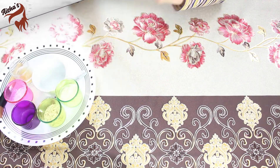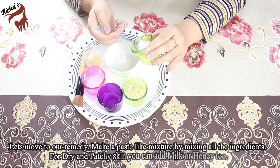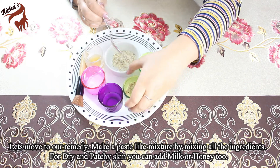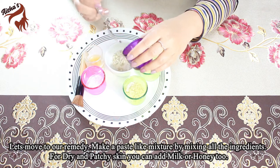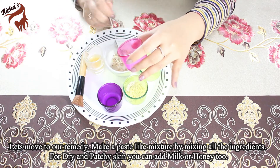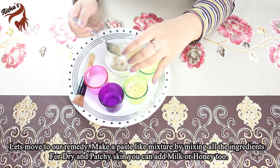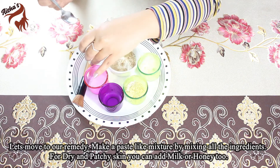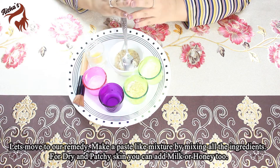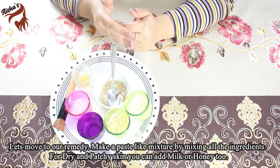Now let's move on to our remedy and mix them all. We add 2 pinches of baking soda and 2 tablespoons of potato juice. Rose water can balance our pH level. For those whose skin is extra dry and patchy, they can add milk or honey to it instead.